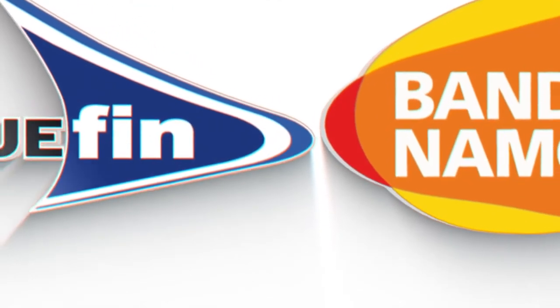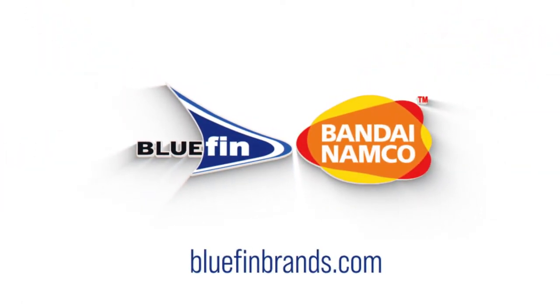Greetings Evangelion fans! Bandai Dave here to give you a quick look at the Rebuild of Evangelion Ichiban Show Figures. As you can see, we have three of the iconic pilots from the legendary franchise, as well as this 11.8 inch version of Evangelion Unit 1.